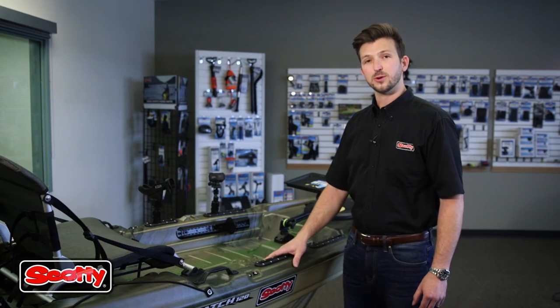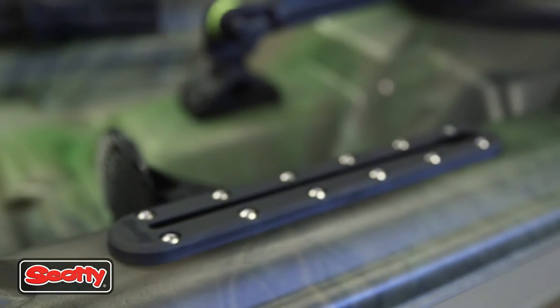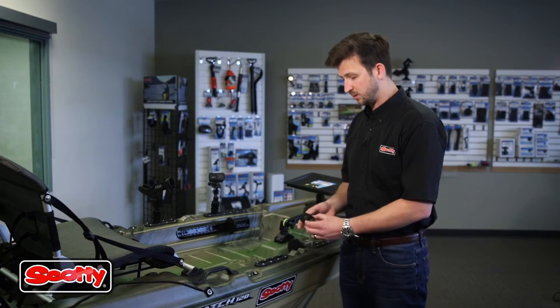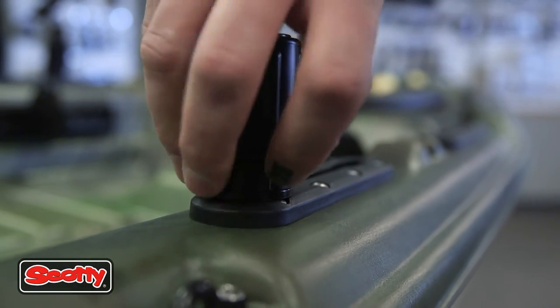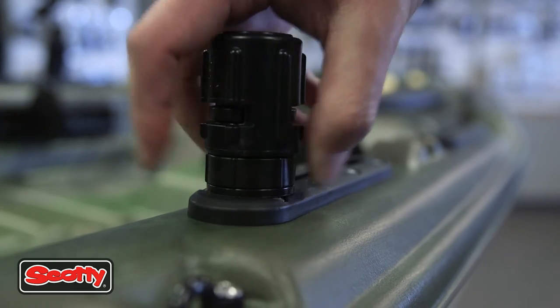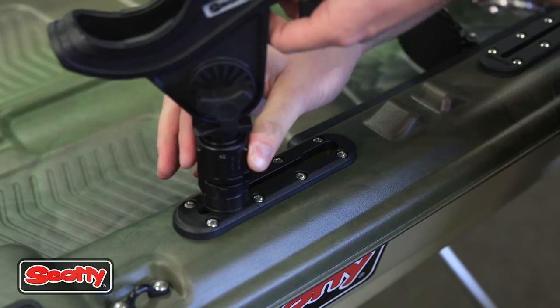The Scotty 440 low profile track is offered in a 4 inch and an 8 inch version. Both use the Scotty 438 gearhead track adapter. You drop it in, slide it to your desired position, and twist it to lock it down. From there you can slide in any Scotty rod holder or accessory that you desire.